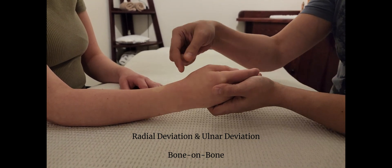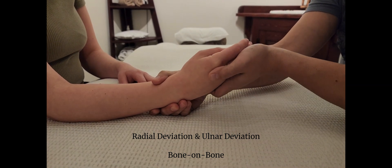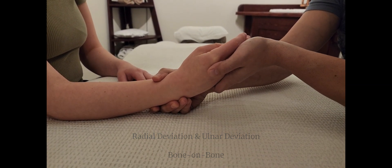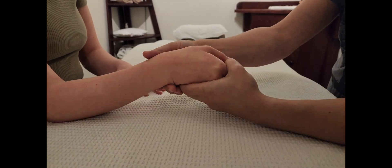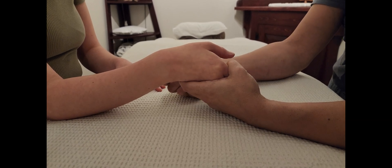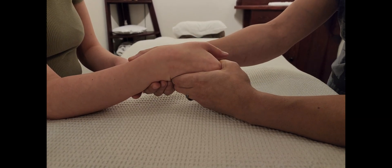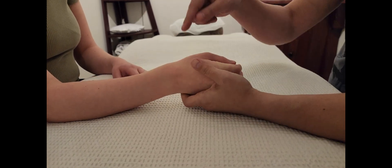In most cases, radial deviation has a bone-on-bone end-feel, so when you apply passive overpressure it will be a relatively abrupt stop — similar to elbow extension. Then we have ulnar deviation with the same idea: passive overpressure with a bone-on-bone end-feel.